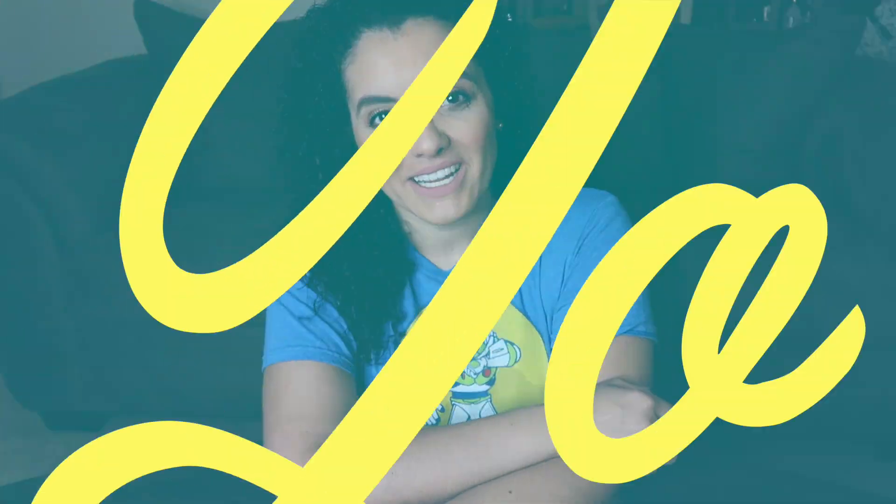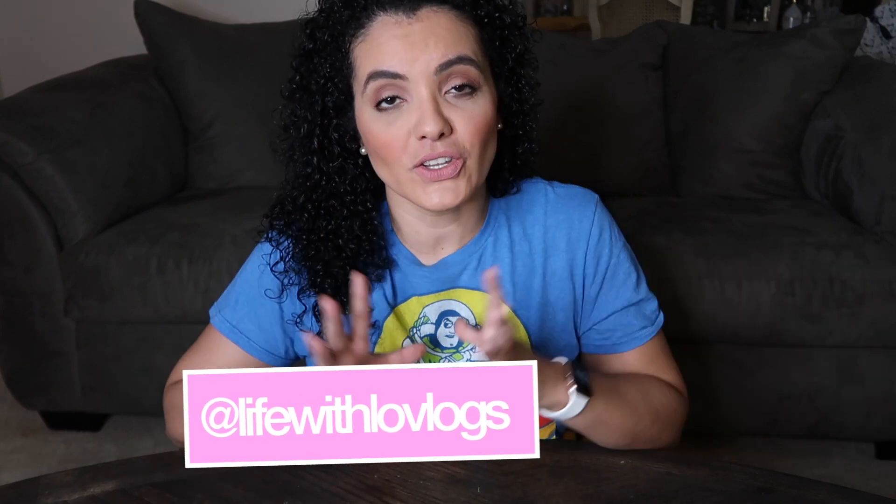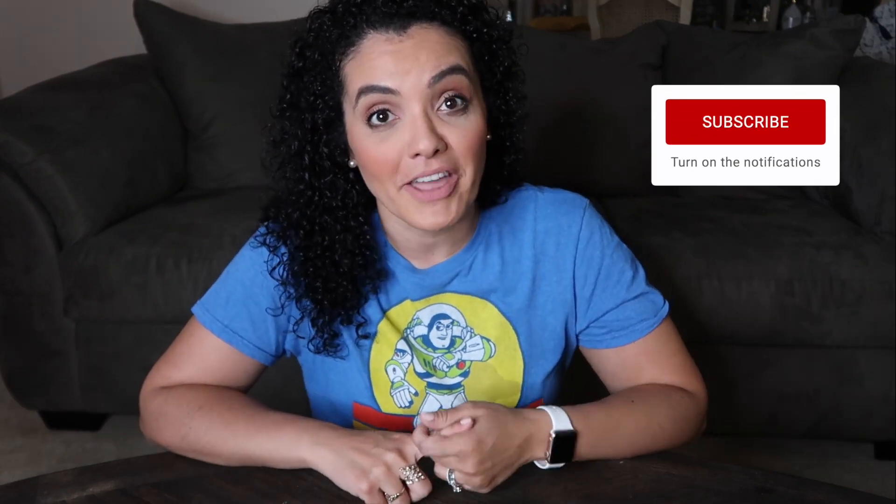Hey everybody, welcome back to my channel Life With Love. Thanks so much for coming by, and if you're new to my channel, welcome. My name is Lola and I am a mother of twin boys and I love to do motherhood, lifestyle, and motivational videos. If you're into that, please click that subscribe button and be part of my family.